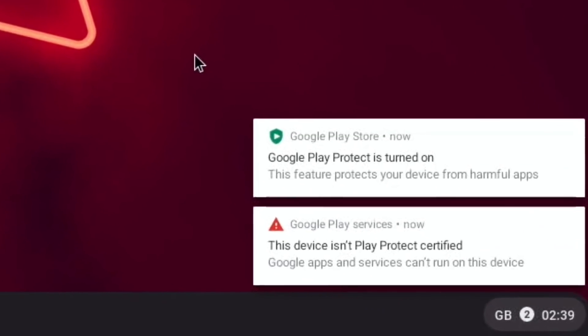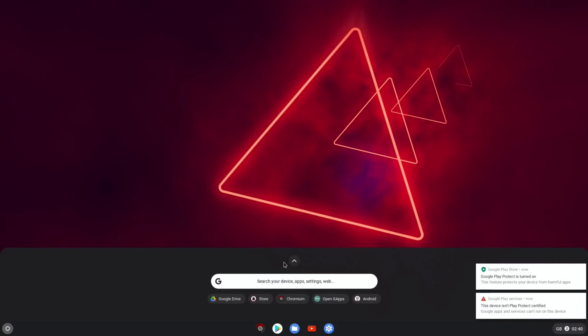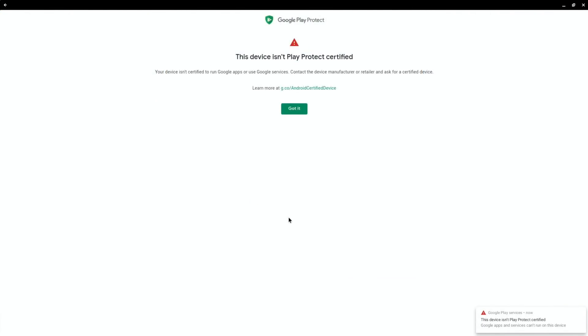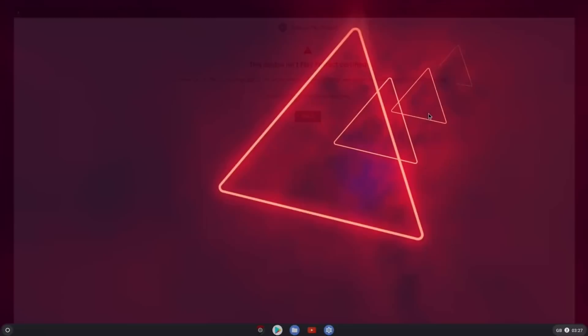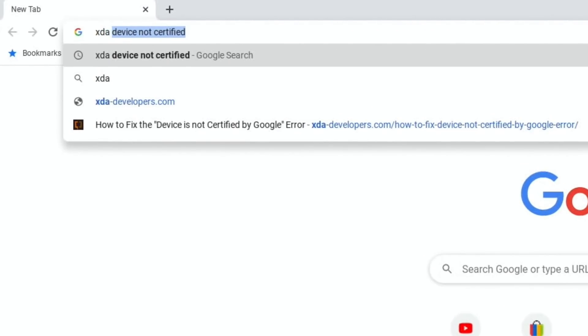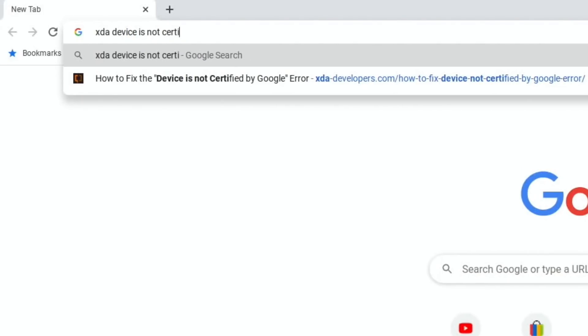After it finishes installing and reboots, you should get two messages come up — but it does take a while, it doesn't come up instantly after you've logged in. Google Play Protect is turned on, which is a good sign, but this device isn't Play Protect certified. You can see the Play Store is there, but if you try to use it, it will tell you it's not certified. So open up a web browser and type in XDA device is not certified.